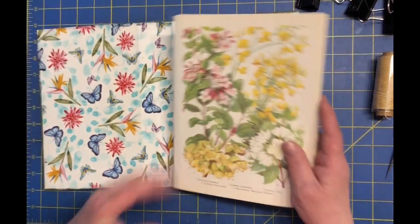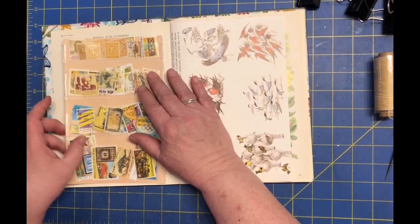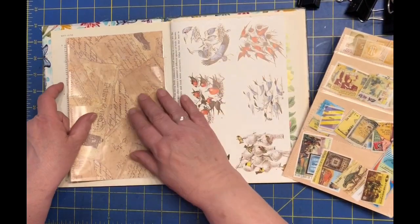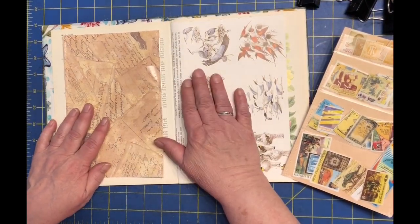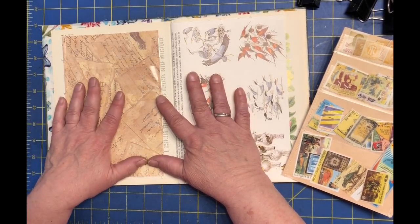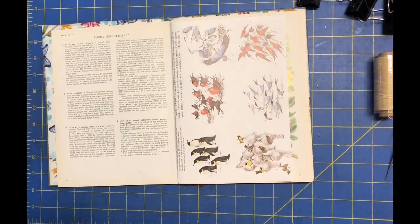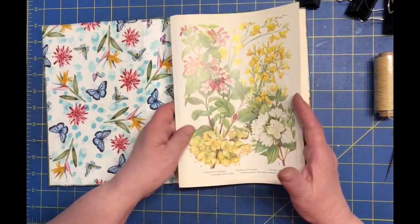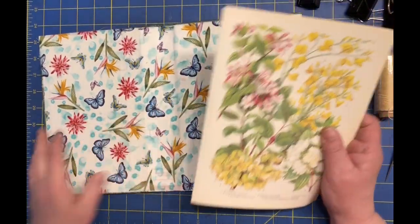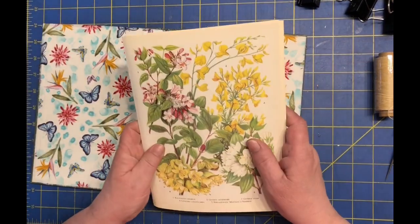One thing I wasn't sure about was whether to glue the pocket pages — the empty ones — in before I inserted the signature or not. I decided I'm going to wait and glue these after I do the signature, just a little less fiddling in bulk while I try to sew the signature in. This is my fourth attempt to add a signature, but my first attempt to actually put it through a book's spine. So fun times ahead.